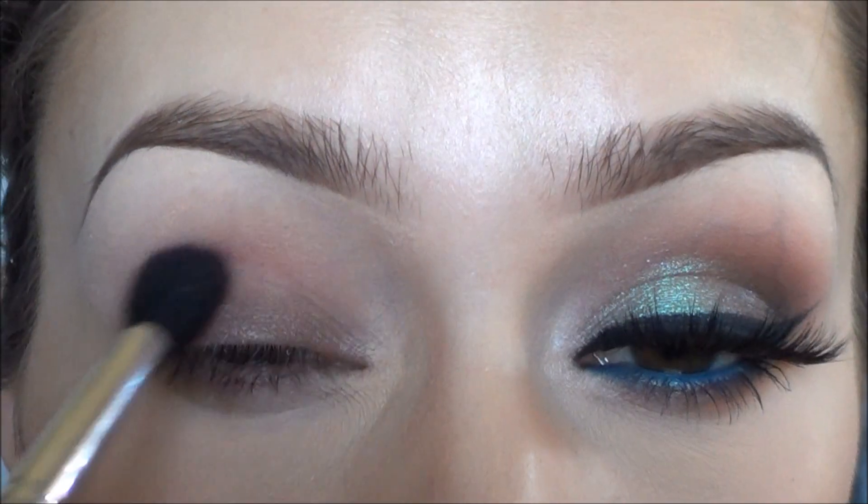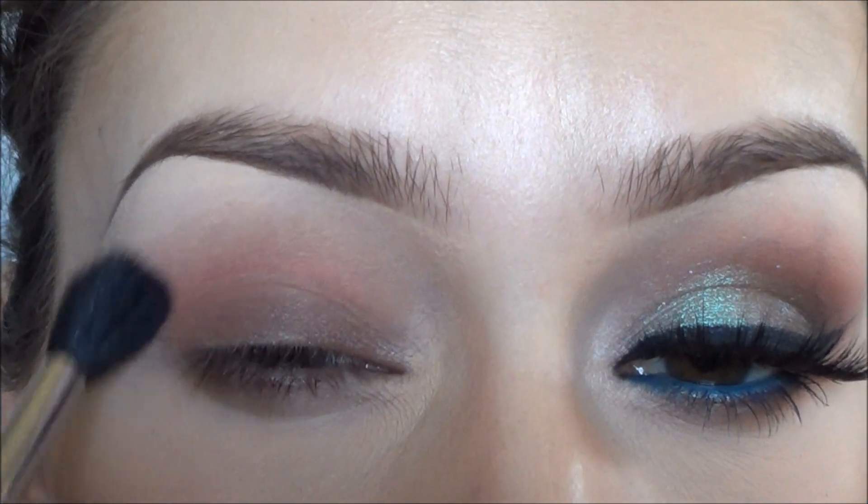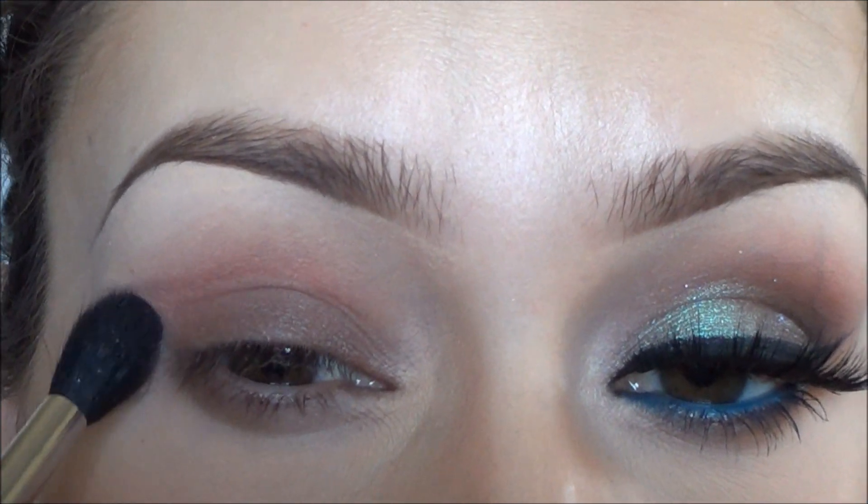Then as usual for my transition color, I used Sigma's eyeshadow in Catch with my Sigma E40 blending brush, and I applied that just above my crease in circular motions.